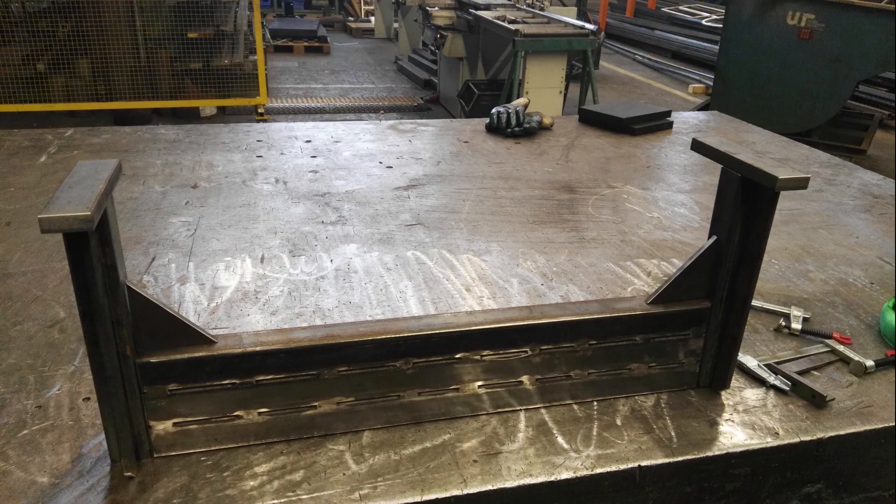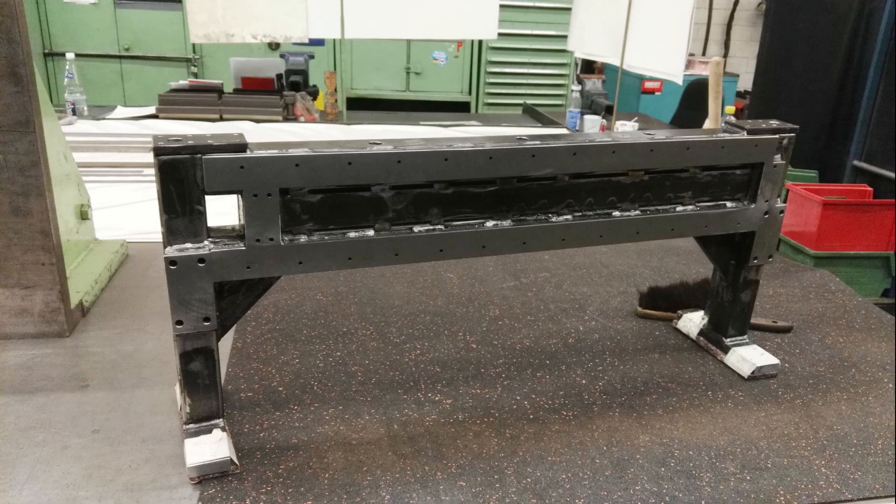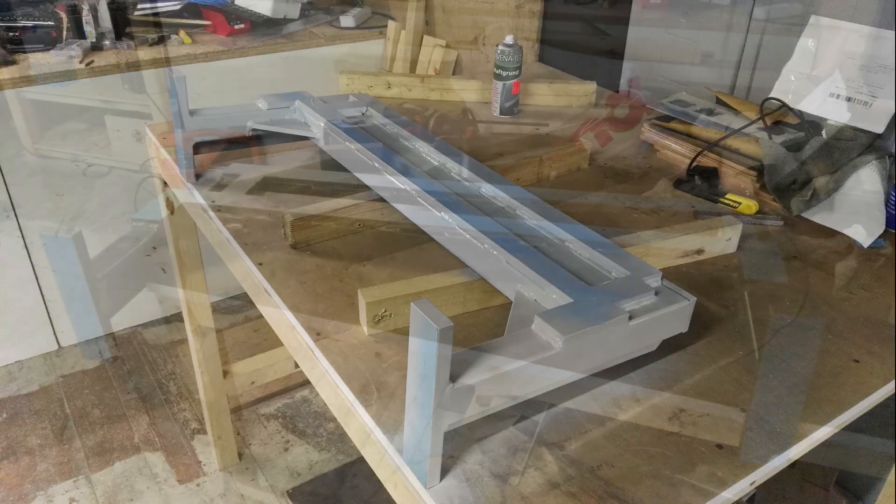After tack welding, all parts get fully welded, heat treated, and CNC machined. The parts then get primed and painted with a blue color.